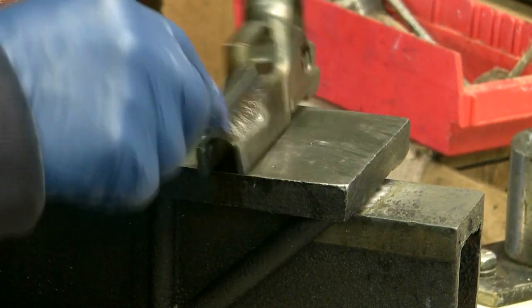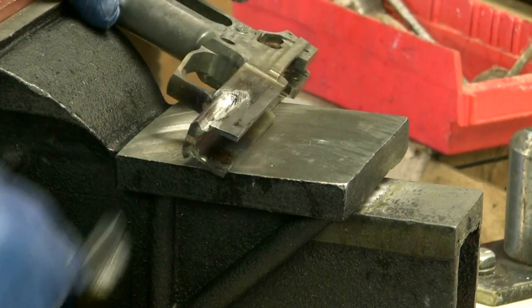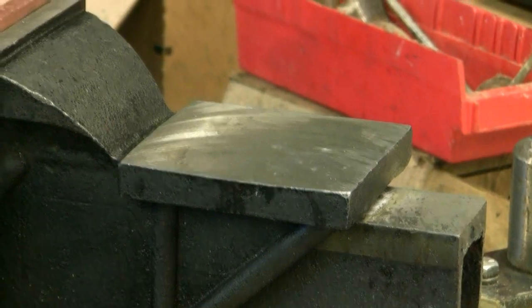We look good now. You definitely want to take your time and get every surface coated so it all has solder on it. Then we'll go ahead and work on the filler pieces.